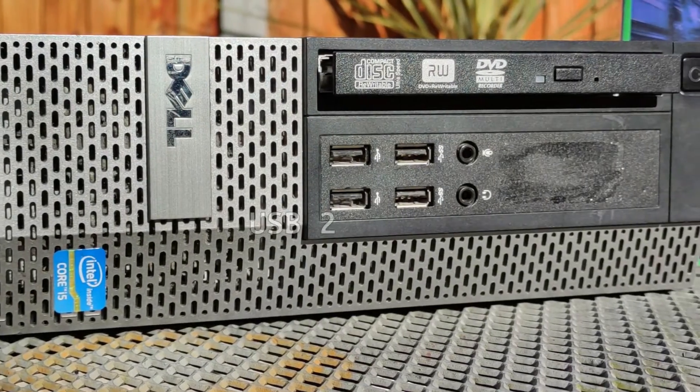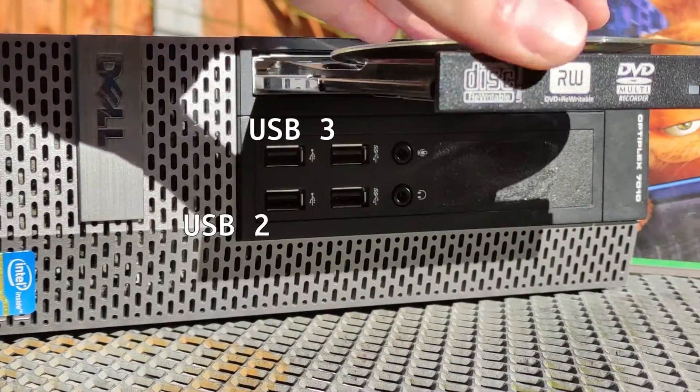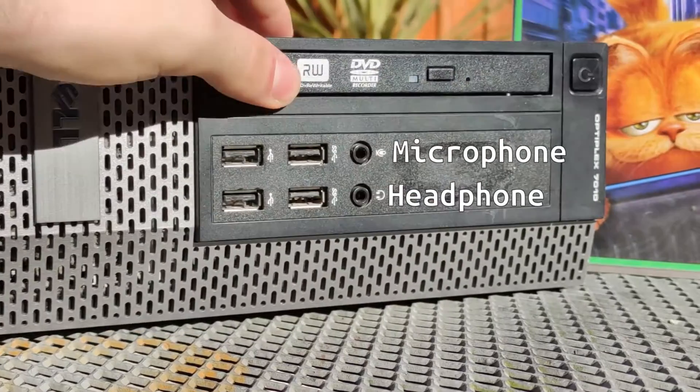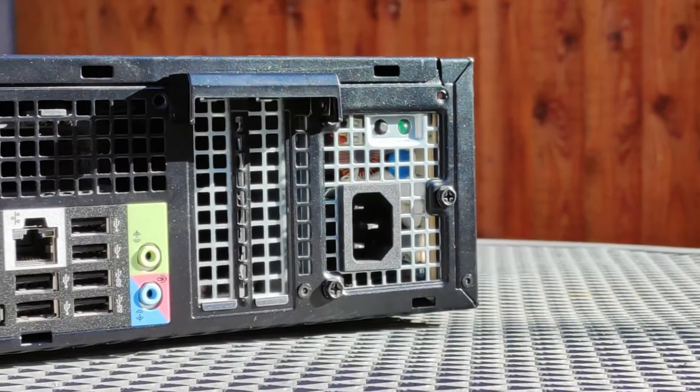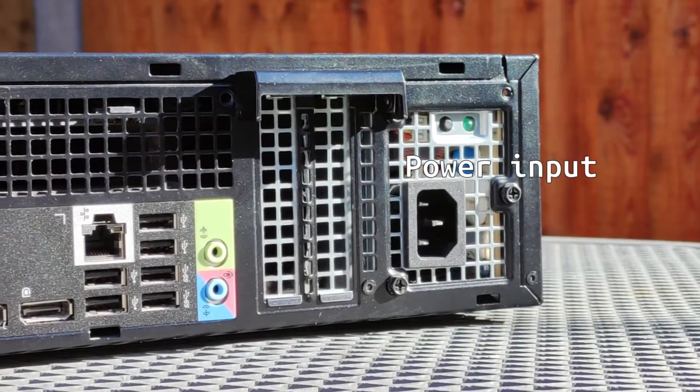On the front you'll find two USB 2 and two USB 3 ports, headphone and microphone jacks, and a slim DVD writer. There's also a speaker hidden behind the ventilated front. On the back you'll find a standard IEC C13 power connector.